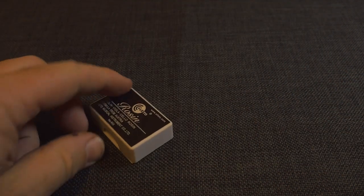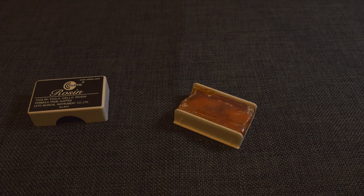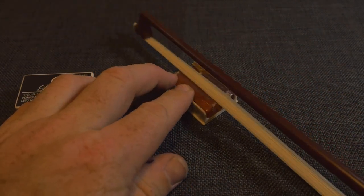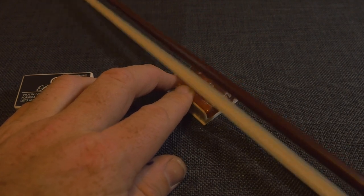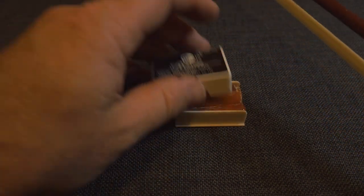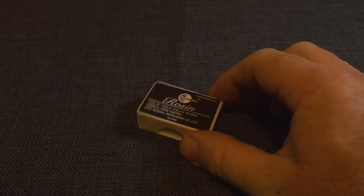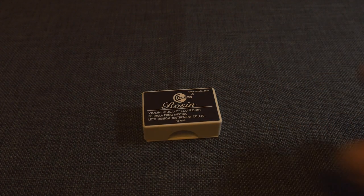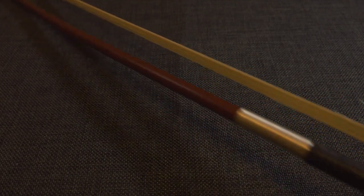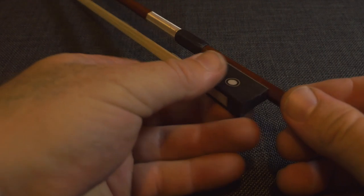Another thing we need is rosin. Rosin is something we put on some of the parts to allow our bow to rub against nicely, giving us that vibration. To apply rosin you rub your bow. This is a long bow but you can use a short bow. There is one called a Cricket on MorphBeats. MorphBeats.com is an independent music artist and instrument maker who makes short bows called Crickets — you can check them out. They are expensive though, so you can use a standard bow or make your own.